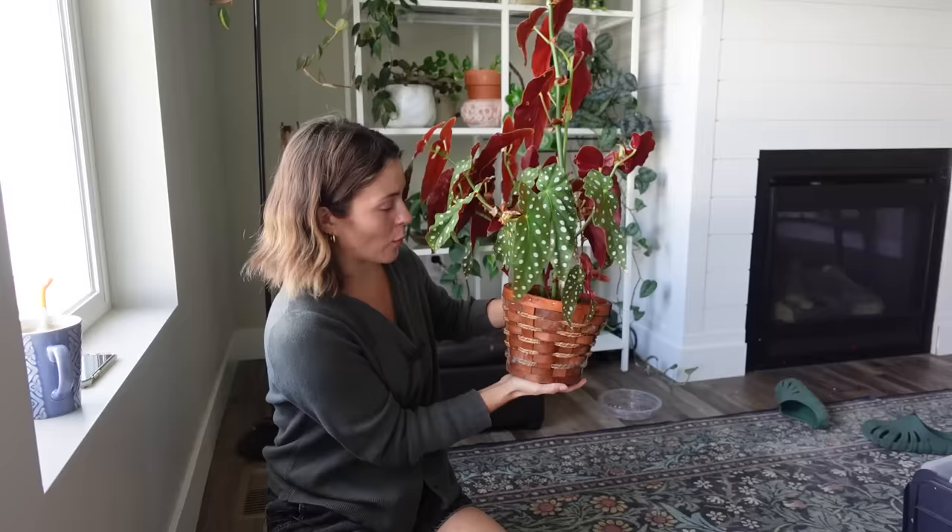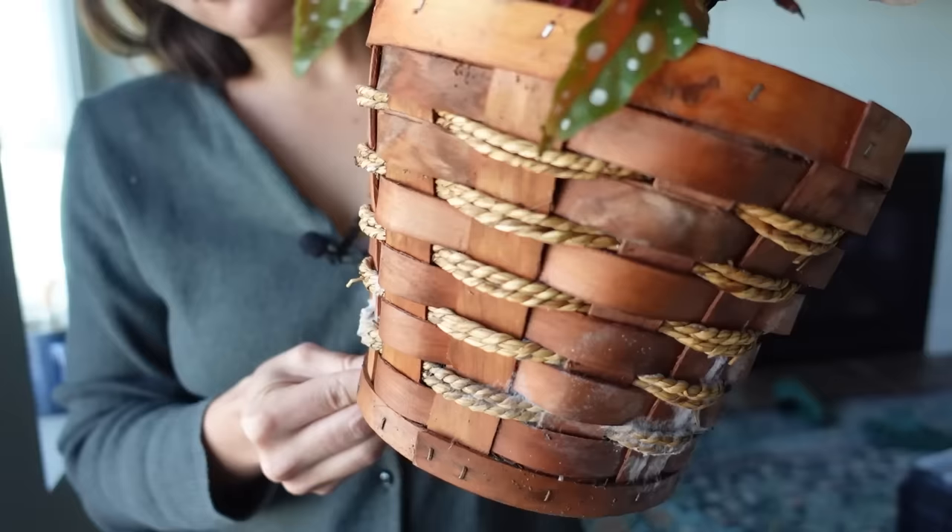Whenever I water this it stays wet because I'm having to water it pretty frequently — the roots are probably pretty substantial in this pot. I'm not sure when she potted it into here, but this mold situation really needs to go. So regardless of whether it needs to be repotted for root reasons, it needs to be repotted for the mold reason.